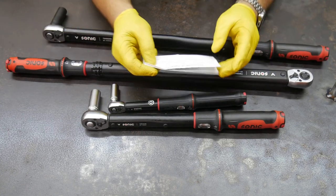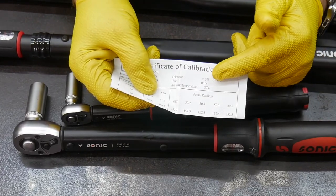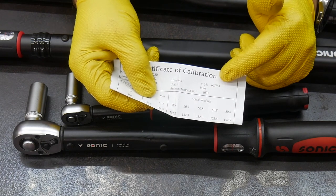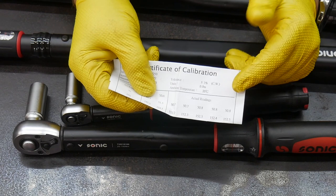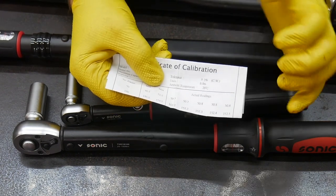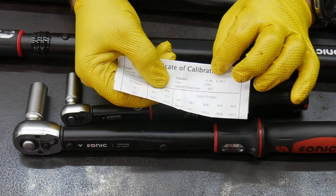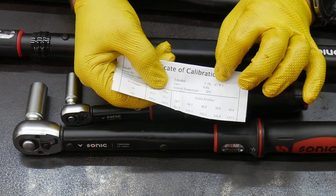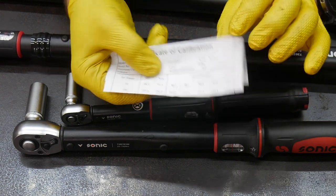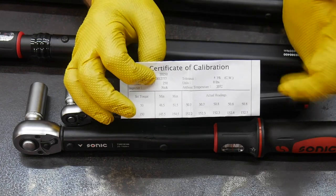Here's an example of another torque wrench with its calibration card. You can see it says plus or minus 3%, and it shows 'CW' — that's not the calibrator's initials, that stands for clockwise. This is another brand, not Sonic. It was calibrated within plus or minus 3% in the clockwise rotation, typical tightening. So this torque wrench is certified in clockwise only, not counterclockwise.